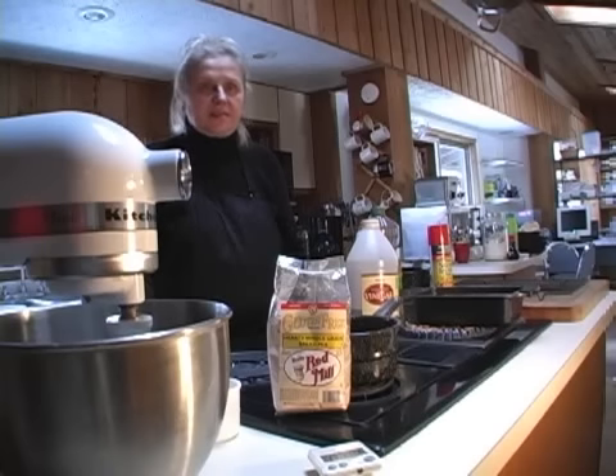Today we're here to bake the staff of life — whole grain bread, hearty whole grain bread.